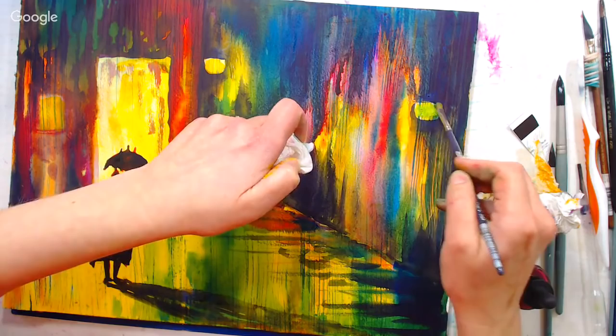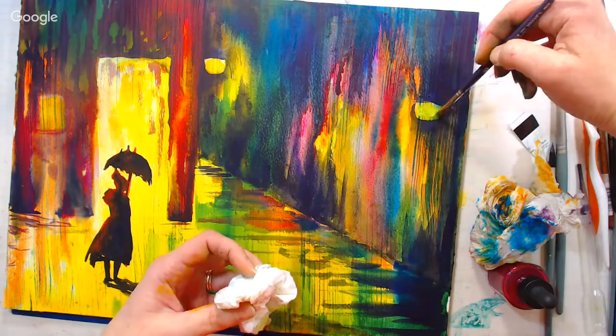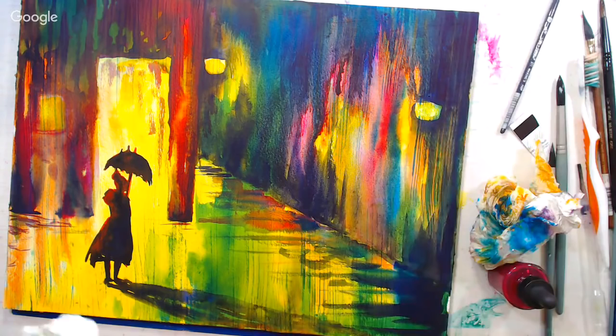A viewer new to watercolor asks what the word 'hue' means in paint names. It means this is a synthetic version to replicate a more expensive or toxic pigment. Cobalt Blue Hue does not use cobalt — it probably has ultramarine and white. Cadmium Red Hue doesn't have cadmium — it uses a synthetic, less toxic version. This keeps the price down and provides an alternative if you don't want to work with toxic chemicals.